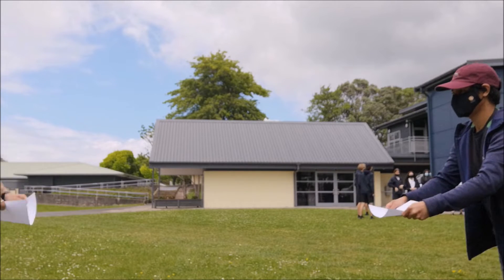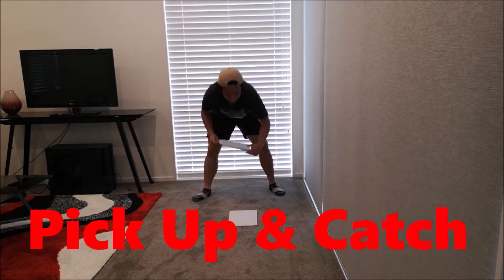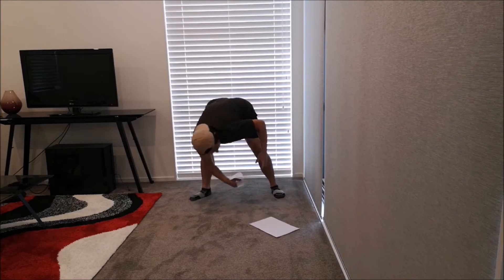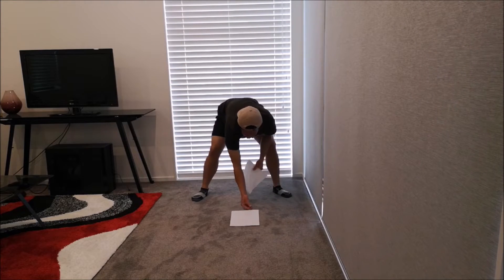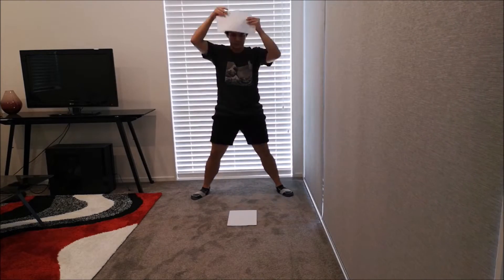See how far apart you and your partner can get. For this challenge, start by balancing a piece of paper on your head, then bend down and pick up a piece of paper on the floor, then catch the paper that was on your head. See how many times you can do this in two minutes — try to beat my high score, which was five.